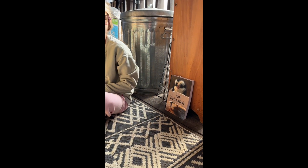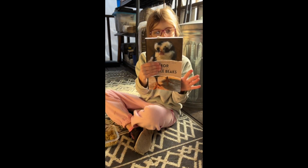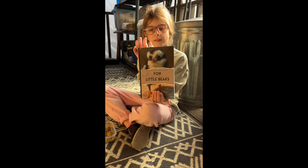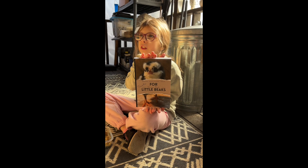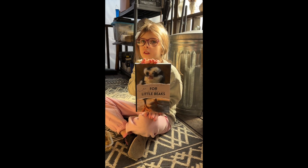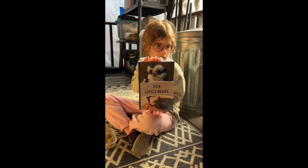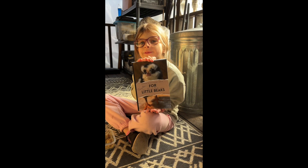We have Treats for Little Beaks — do you want to pick that up for us? This book is available along with the Biosecure Backyard on our website. You can even buy some packages — it's available in paperback or digital, and you can get the whole digital package where you get everything together, or just the paperbacks.